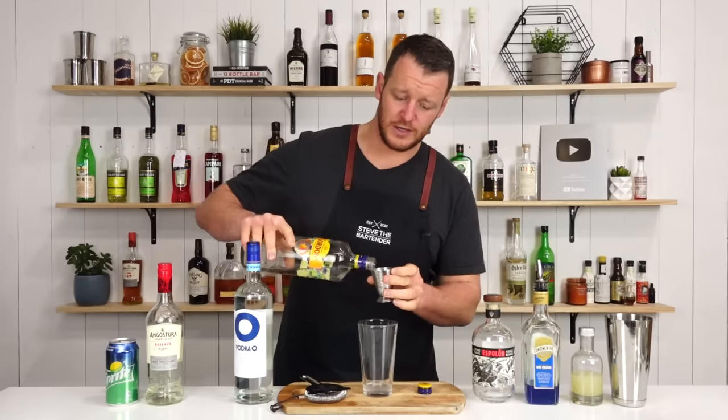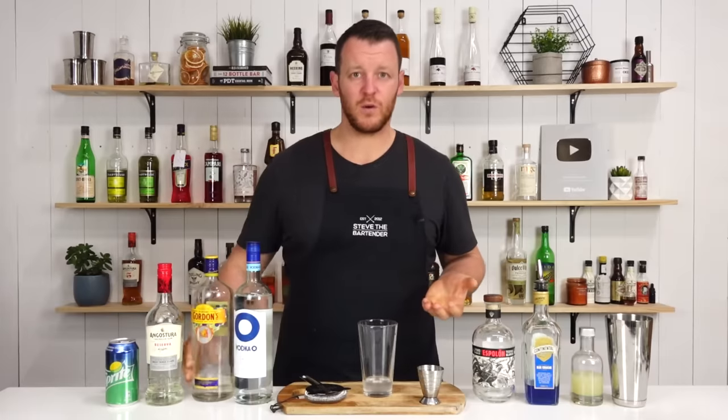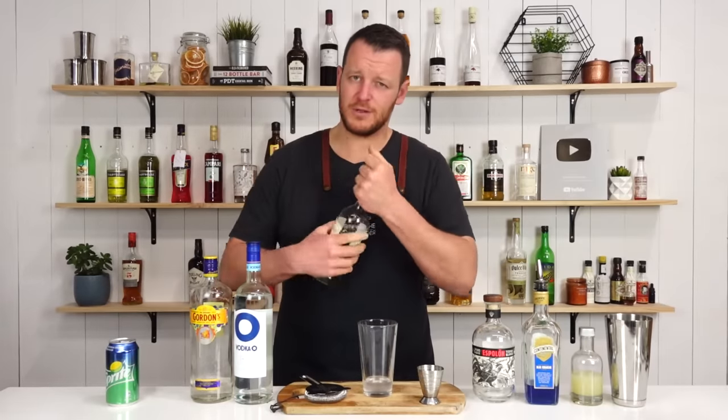And, as with the Long Island Iced Tea, you can build it straight in the glass, or you can give it a quick shake to combine the ingredients, which is what I'm doing here today.